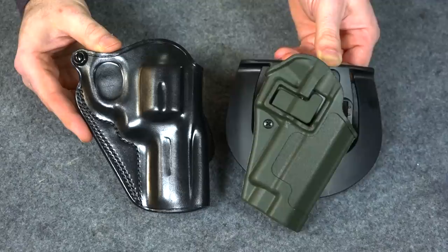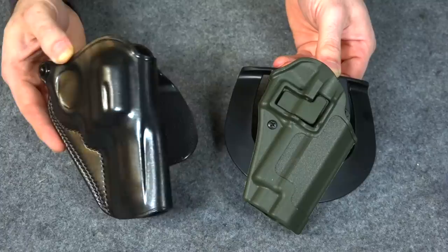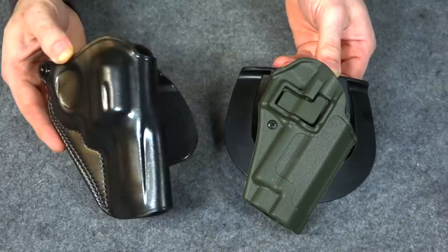So to answer the question about what I think of paddle holsters: after trying these, I'm sold on them — I really like these. But as far as the leather Galco holster for the Smith and Wesson 586, it's just not up to snuff. I can't recommend this holster. Now all I've got to do is try to find a holster more like the Blackhawk for my carry gun.